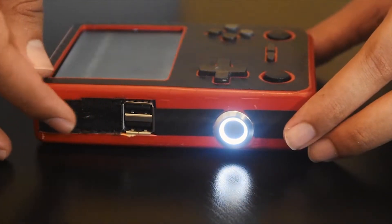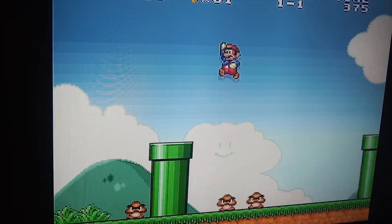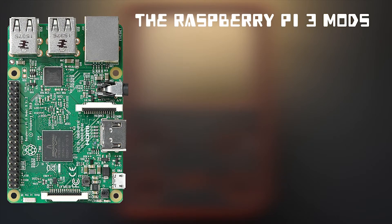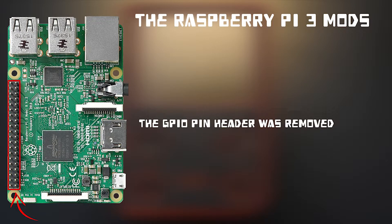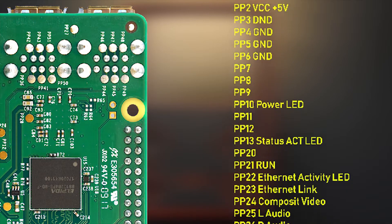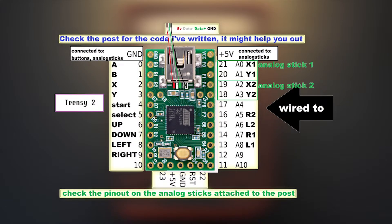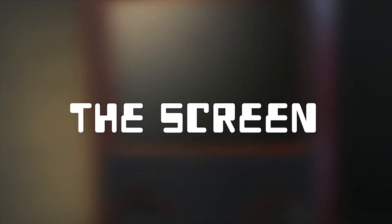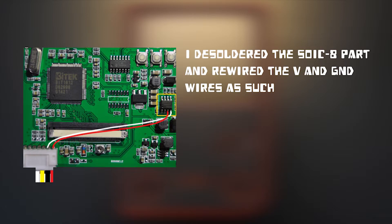I hope you guys are looking forward to that project and once I finish it I'm going to show it off in a video. There are a lot of modifications that I did to the Raspberry Pi 3 board, but next time I'm going to keep everything as stock as possible and just create a circuit that attaches to the Raspberry Pi, making it very easy to assemble for production reasons.